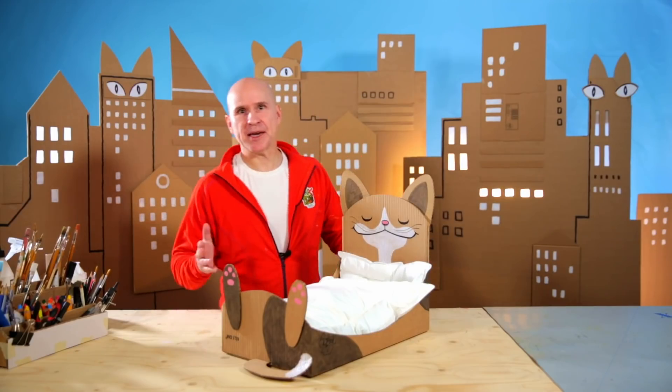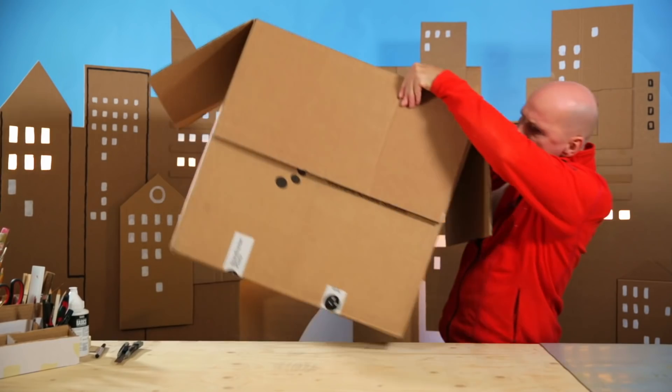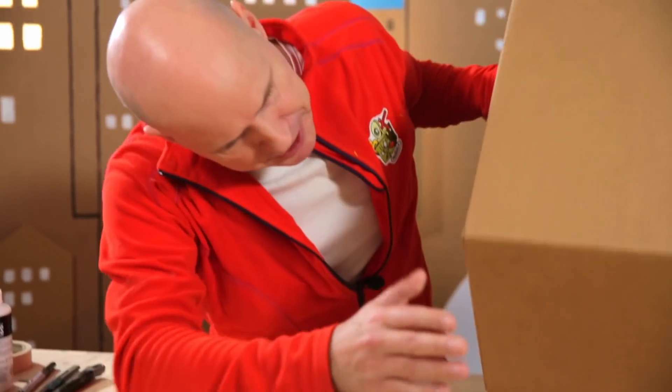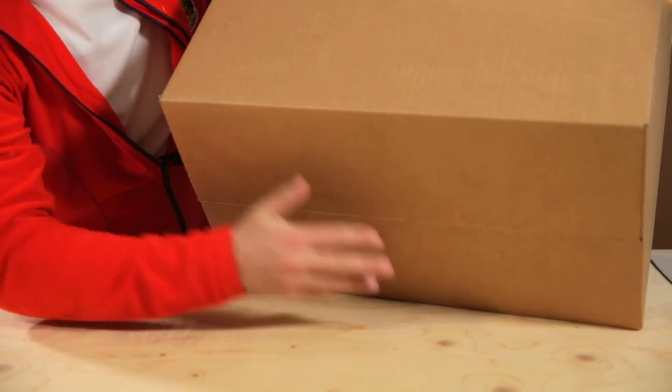That's why I keep coming up with new cat ideas, like this cat bed. The first thing you need to do is to find a box that fits the size of your cat. My cat has put on a bit of weight recently, so maybe a bit too big — I got another one here. Then you need to glue the flaps down properly at the bottom so that the foundation is really strong for your cat.